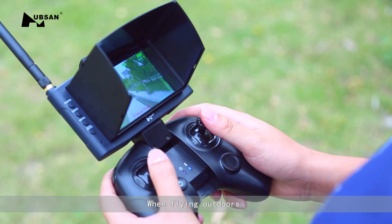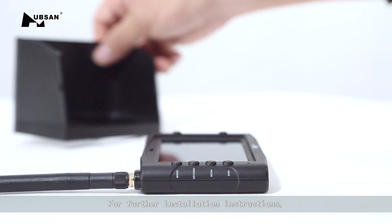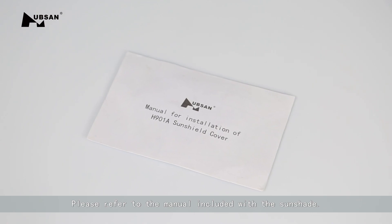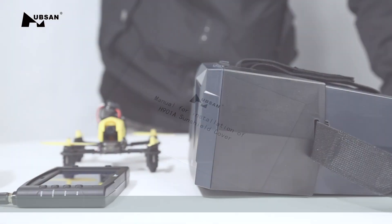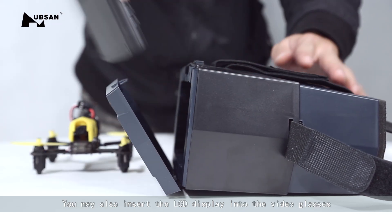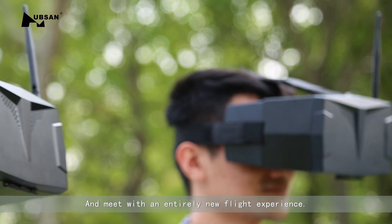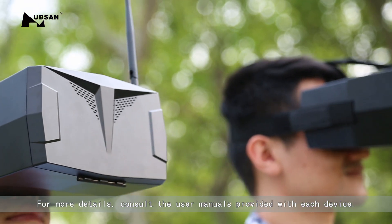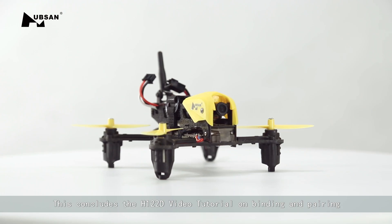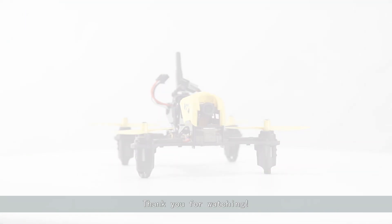When flying outdoors, you may use the sunshade to reduce glare. For further installation instructions, please refer to the manual included with the sunshade. To increase the excitement of flying with the H122D, you may also insert the LCD display into the video glasses for an entirely new flight experience. For more details, consult the user manuals provided with each device. This concludes the H122D video tutorial on binding and pairing. Thank you for watching.